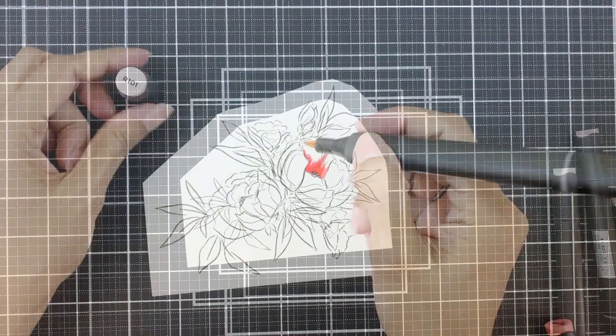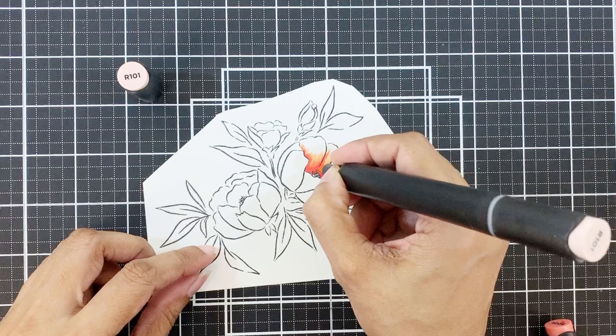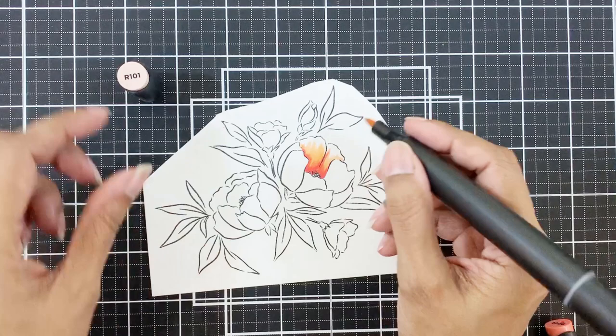The colors I'm using today are Crimson, Peach Perfect, and Frosty Pink for the flowers. They are from different color families but work well together to form a nice peachy-looking shade. I will tell you in a bit which color family they belong to.